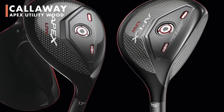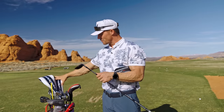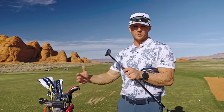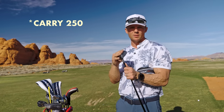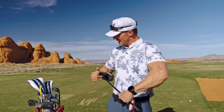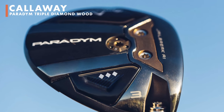I'm super excited for these next three clubs because I just got them. First one: the Apex utility wood — and I literally just hit this thing for the first time today. It's in between a three wood or five wood and a hybrid. It often replaces my three wood when I'm hitting off the deck. This is my carry-240 club. It's set at 19 degrees; my three hybrid is at 20, so this fills that gap between my hybrid and three wood.